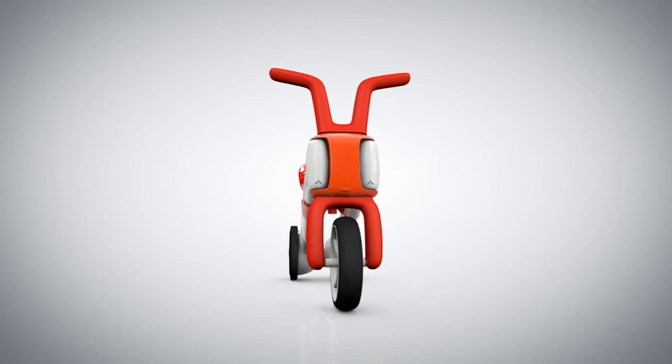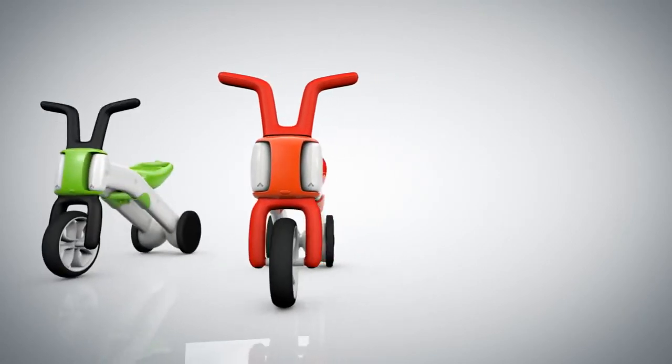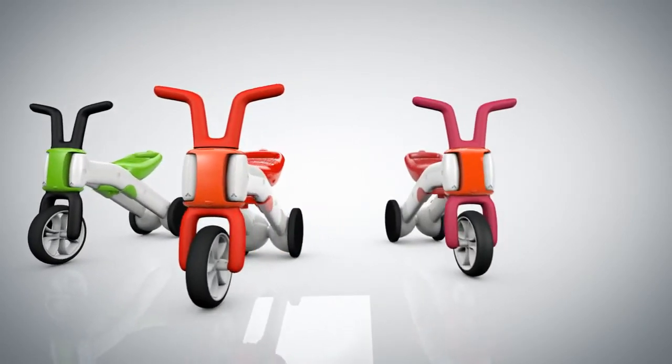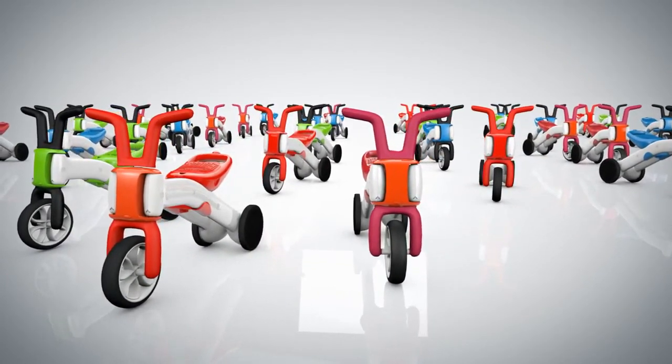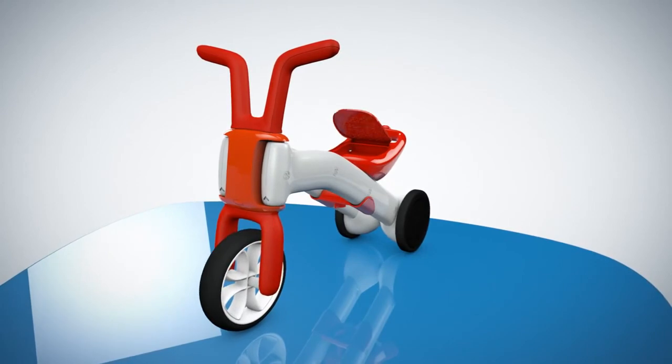There's a Bunzee for your twin brother, and the kid next door, and your little niece — well, you get the picture. Need some cookies for the long ride? Just put them in the Bunzee trunk.